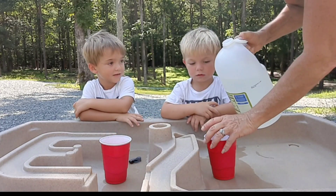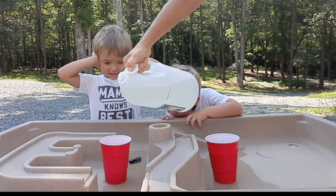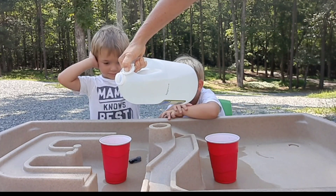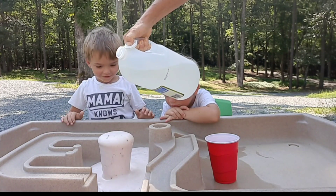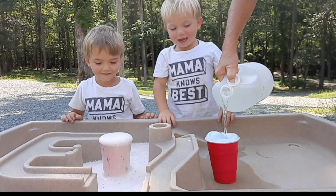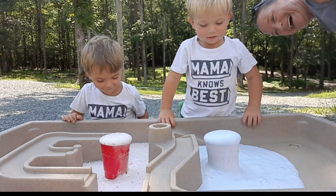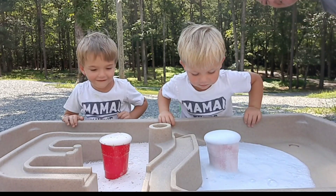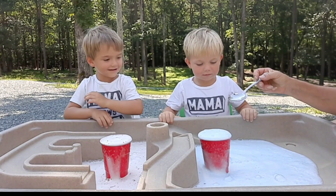Yeah! Everybody ready? All right, here we go. You don't have to hold your ears. Here we go. Whoa! A volcano! It's a volcano and it smells like vinegar.